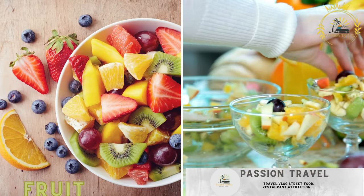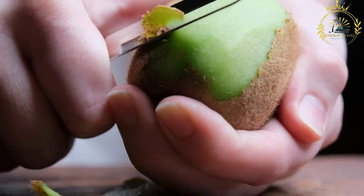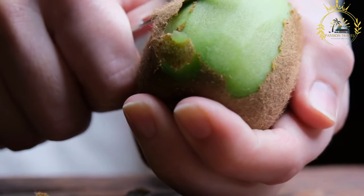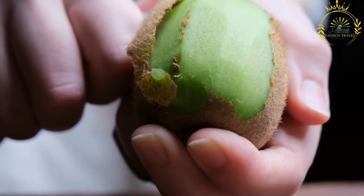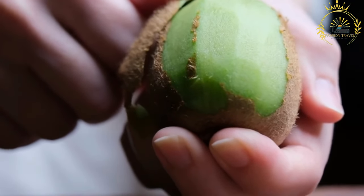Fruit salad — freshly prepared fruit salads with a variety of seasonal fruits. Fruit salad is a refreshing and versatile dish enjoyed in many parts of the world, including Malawi. It's a wonderful way to showcase a variety of seasonal fruits while providing a burst of natural flavors. Here's a basic recipe for making a delicious fruit salad.